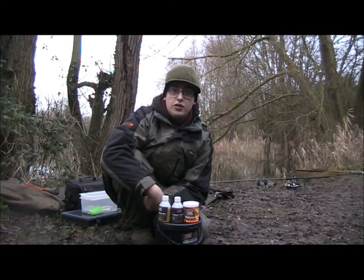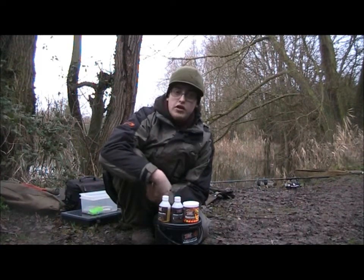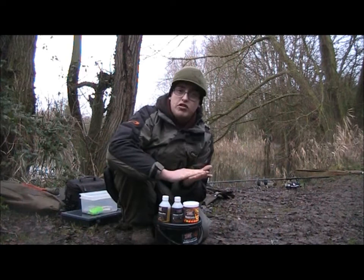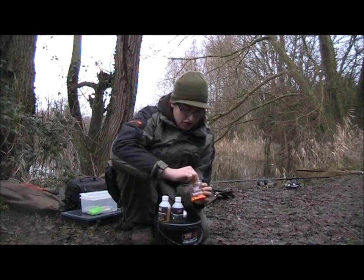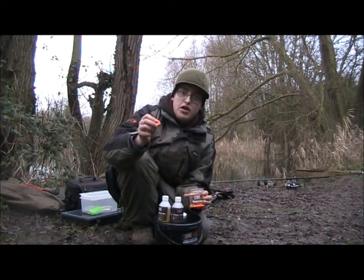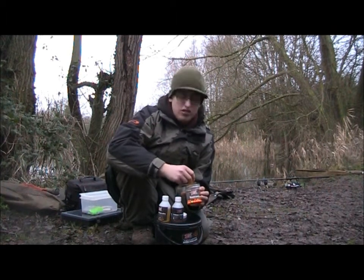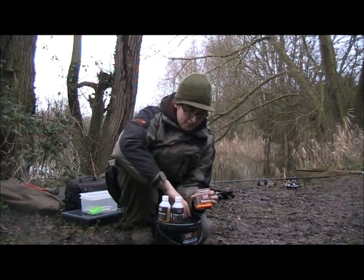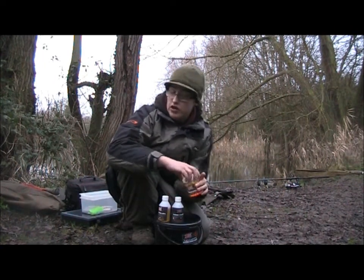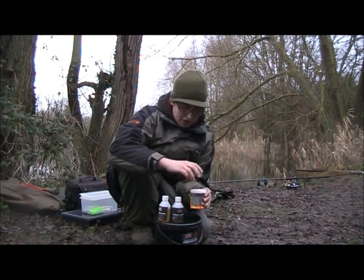Two rods fishing at the moment. As I said, solid bags - got a nice little mix in there which I'll show you guys later on. One fishing two little 10 millers, simple little blowback rigs. Two on the orange and two on the fluoro yellow, sorry. So yeah, that's all out there.